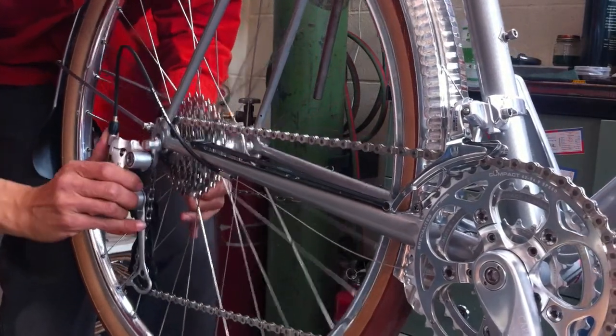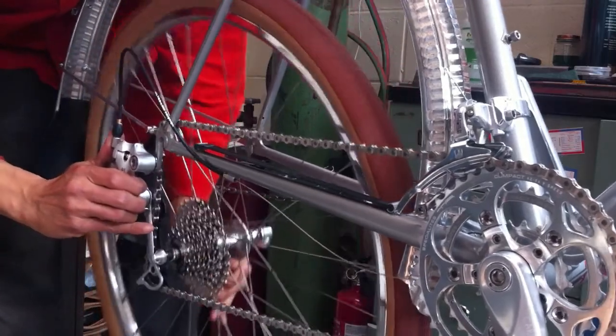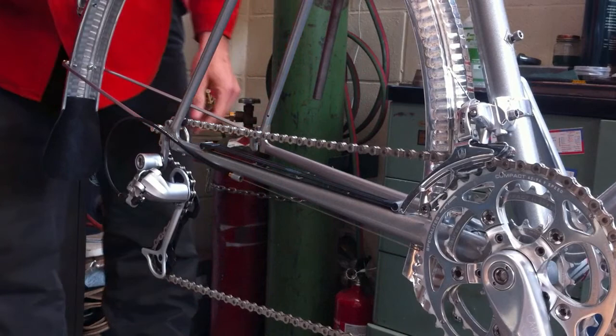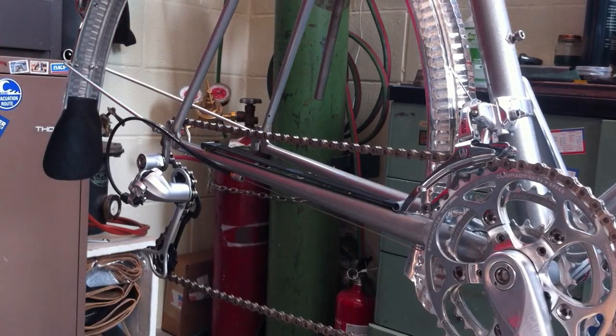Remove the rear wheel like you would on a standard bicycle. Undo your quick release, pull the derailleur out of the way, and drop the wheel out of the frame. Go ahead and fix your flat tire. You'll note that the chain is resting on the chain rest.